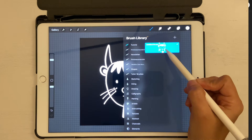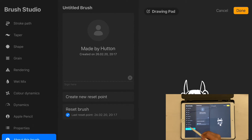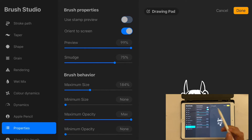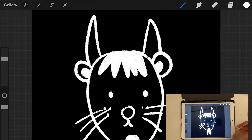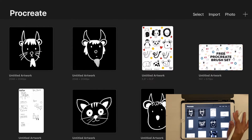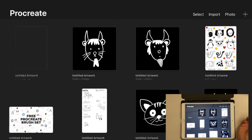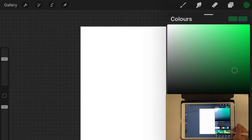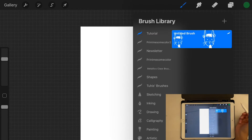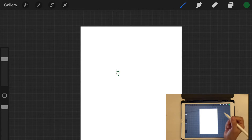Let's check the stamp preview — this is how it looks in the Stamp Preview mode. If you want to edit it, click on it, go back to Properties, uncheck the stamp preview, and click Done. Now let's test this brush — go to the Gallery, create a new canvas. Let's pick A4, and choose a color to work with.